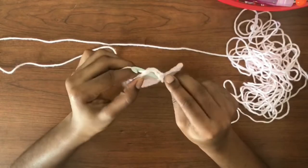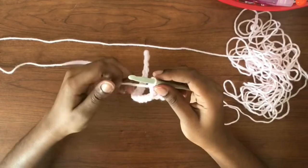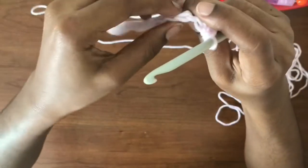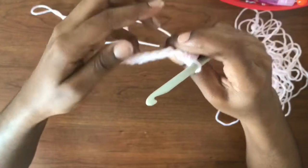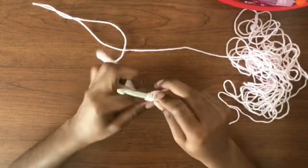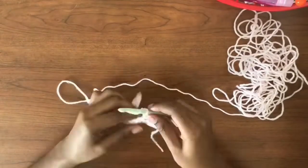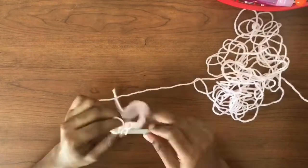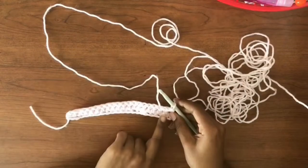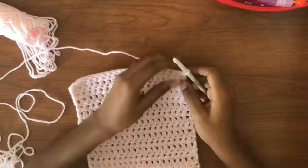Then yarn over again and pull through, yarn over, pull through two, yarn over one last time, pull through the final two. Just remember when crocheting, you go through both loops — see those little V's, you're going underneath those V's. For the next crochets, go into the very next chain and repeat the steps for the rest of the row and the following 14 rows. You'll have a total of 17 rows for the back panel: the first row is single crochet, then 15 rows of double crochets, and a final row of single crochets.